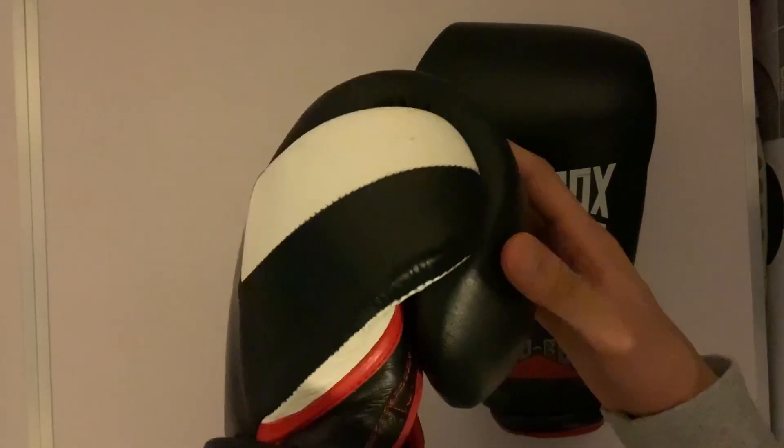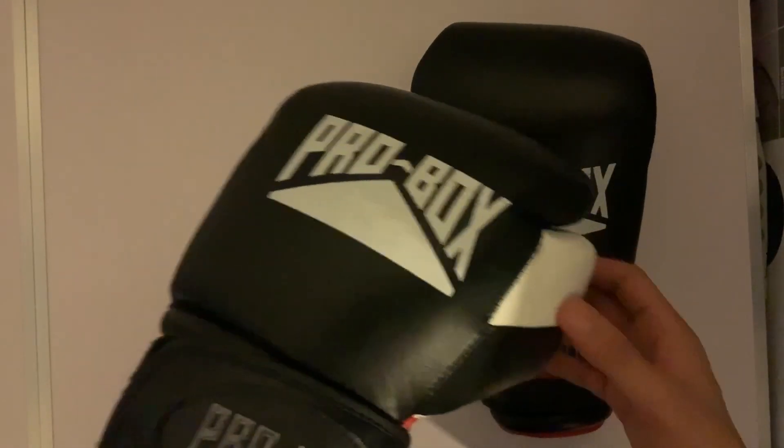They're really good gloves. I use them a lot — for sparring, bag work, and technique. They've worked really well.